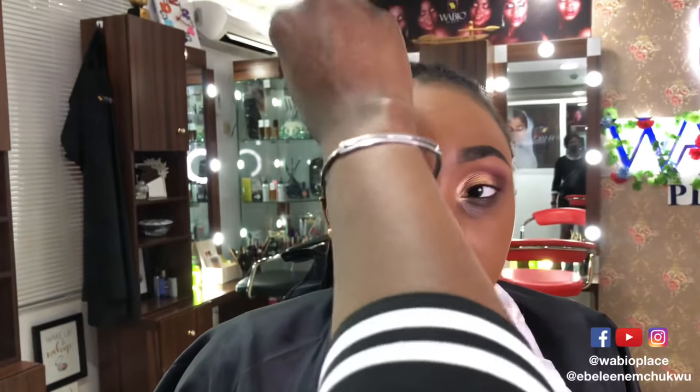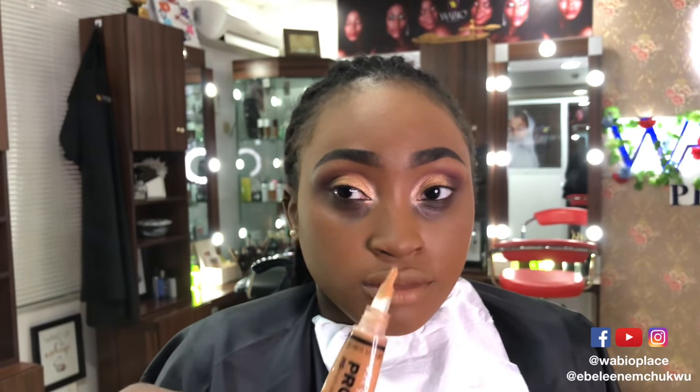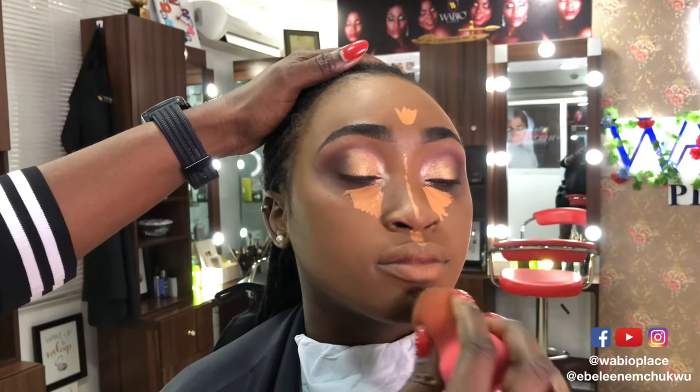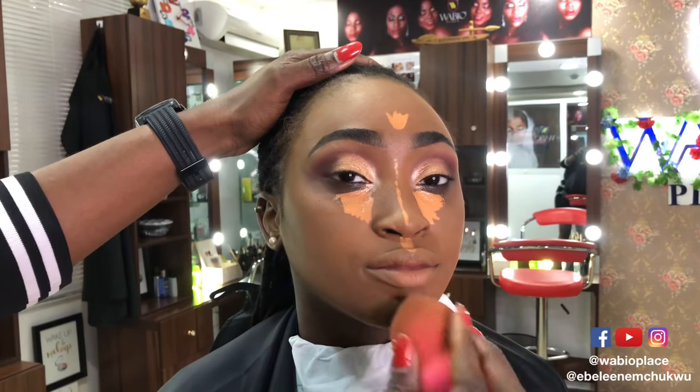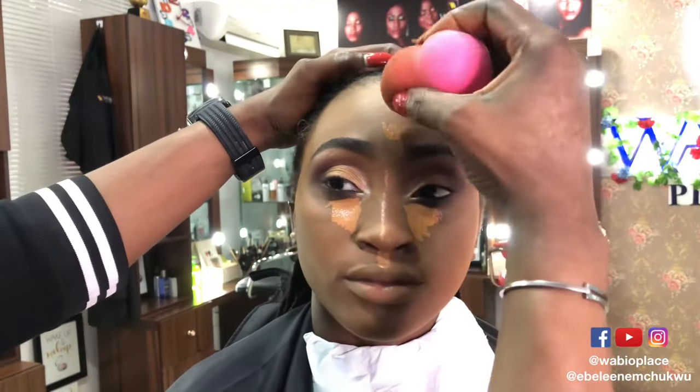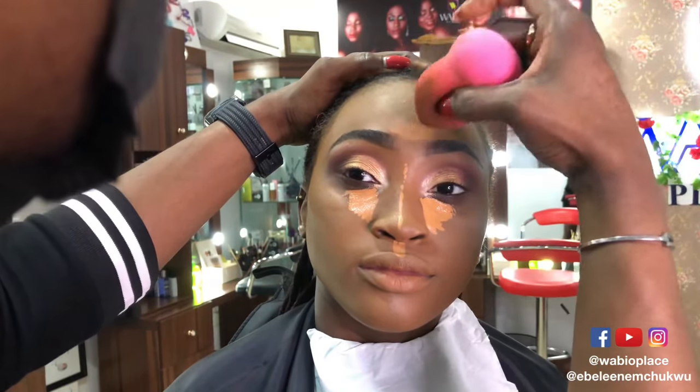Don't forget to go into the hairline just so that you don't create a mask effect. Now we put some concealer and blend. I'm going with Fun La Girl in the shade Fun. Once distributed, all you need to do is blend as fast as you can.